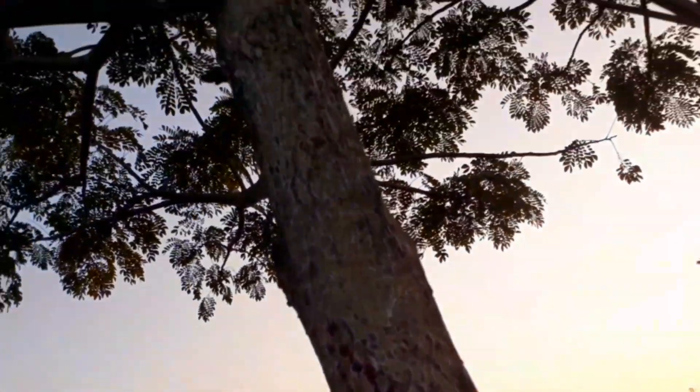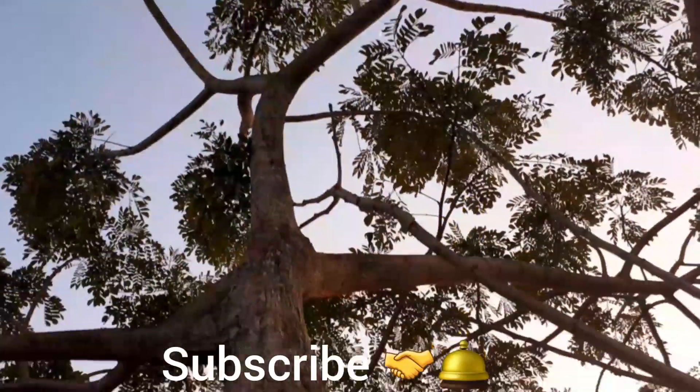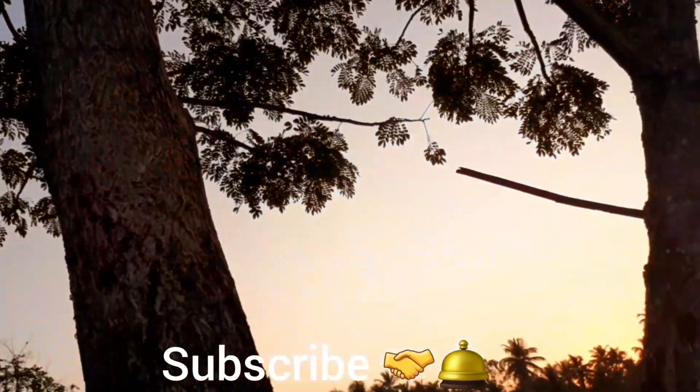If you liked the video, subscribe, like, comment and subscribe. Thank you.